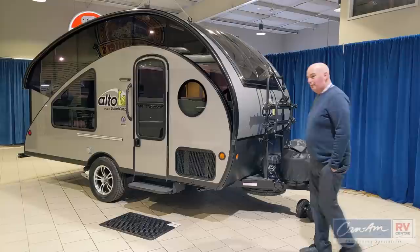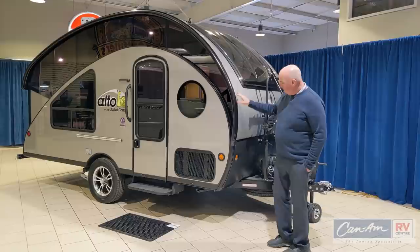This unit is super, super lightweight. Everything from the body to the chassis is actually made out of aluminum. There's very little steel built into this unit.